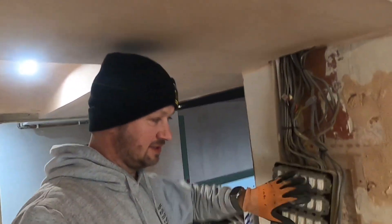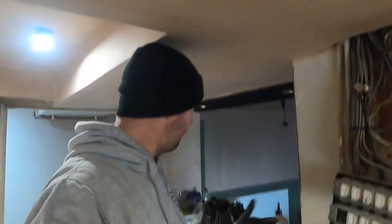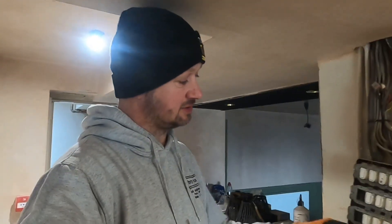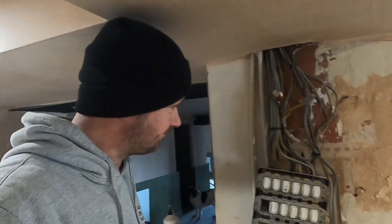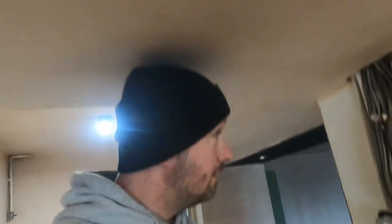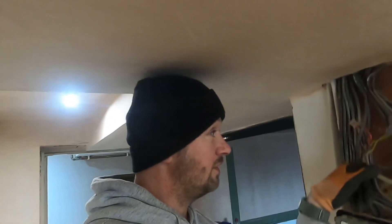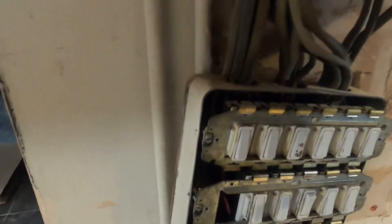The plan today is to replace this switch and label up what every switch does. It's a pub, so we need to find out the outside lights, restaurant lights, bar lights, toilet lights, everything. First, we'll chop the cable ties off so we know what we're dealing with. One cable is for the sockets, so we're going to put a socket on this wall somewhere to terminate that, then find out what all these do.